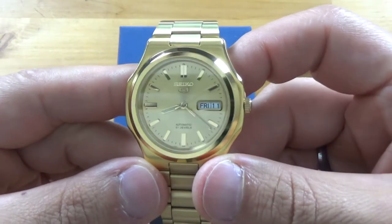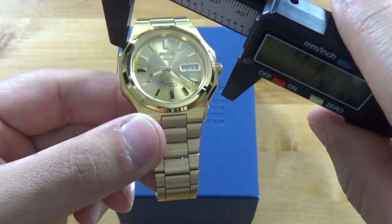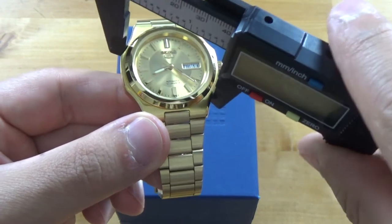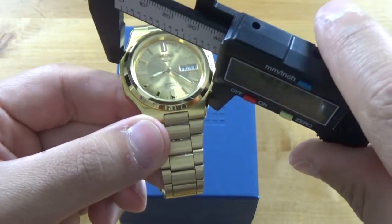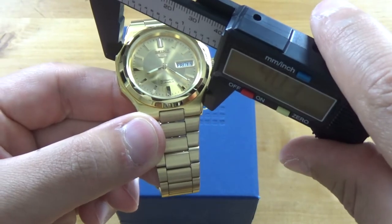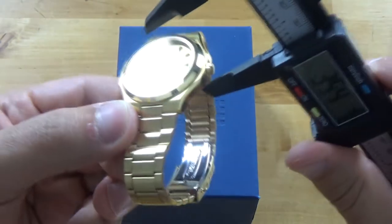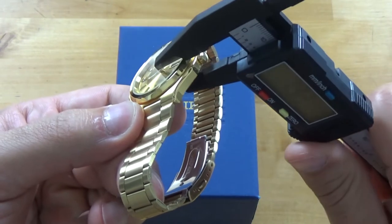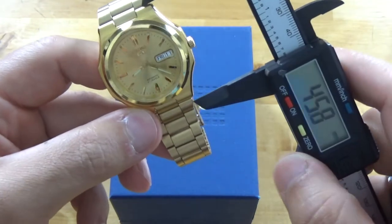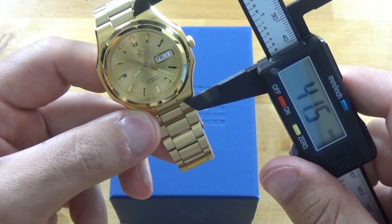Here it is — the SNKK52 Seiko 5. Let's start with some dimensions, because online it said 35.5mm which I did not believe. It looks like it's 40 millimeters at the widest part. For thickness — or thinness I should say — right about 10.3mm, and lug-to-lug about 41.5mm. It wears really well.